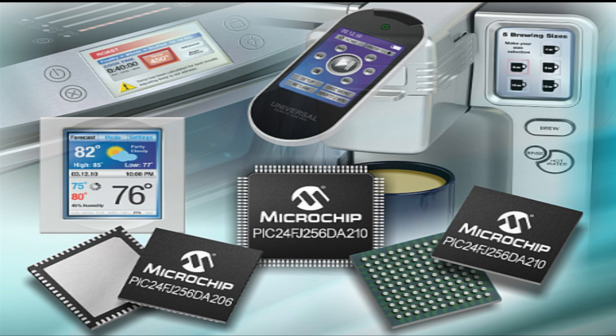The PIC24 FJ256DA210 Microcontroller is a 100-pin device with an integrated graphics controller that can directly drive an LCD display. This integrated solution is ideally suited for various human interface applications such as home appliances, consumer products, and medical devices.